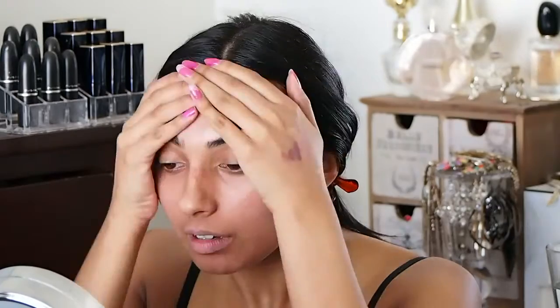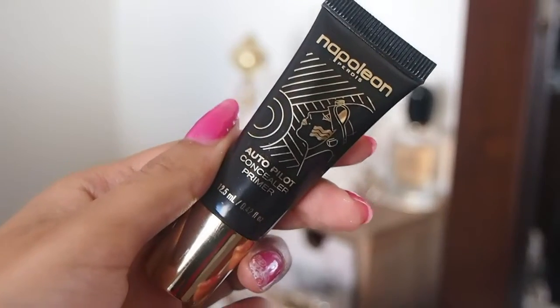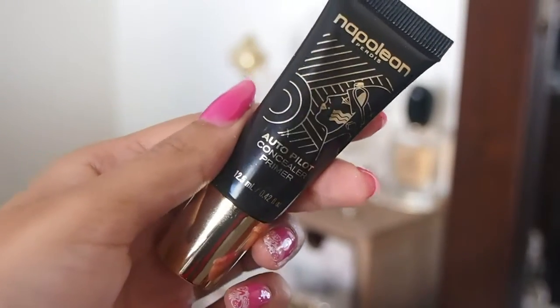Start off with your favorite primer — mine is the Autopilot Primer by Napoleon, and I'm also going to use the concealer primer underneath my eyes as well, because it gives that really lovely glow. So today I'm going to have a nice glowy skin.